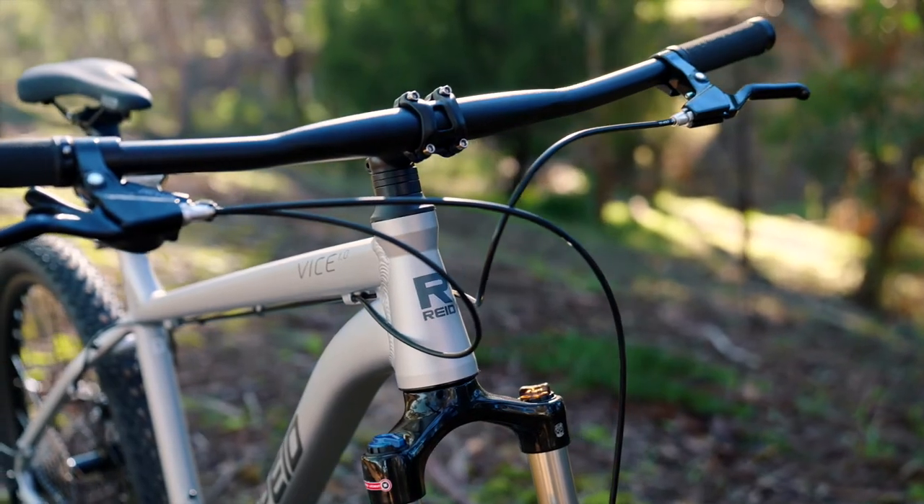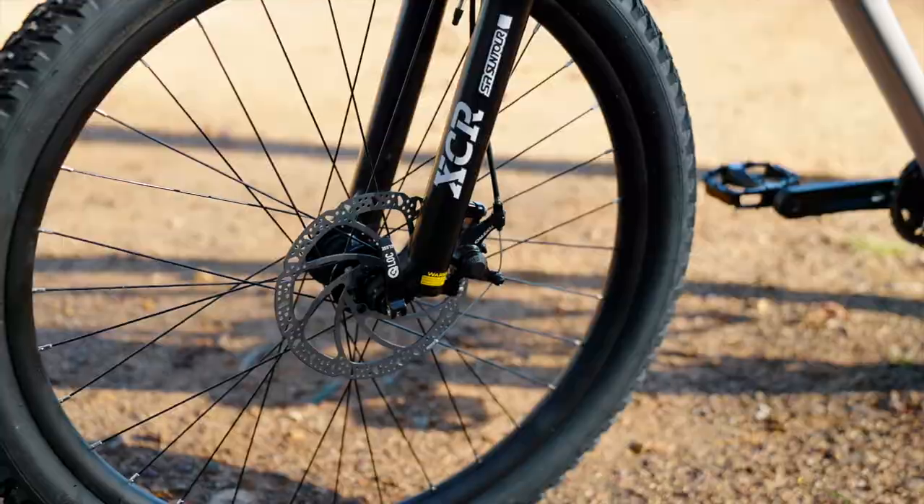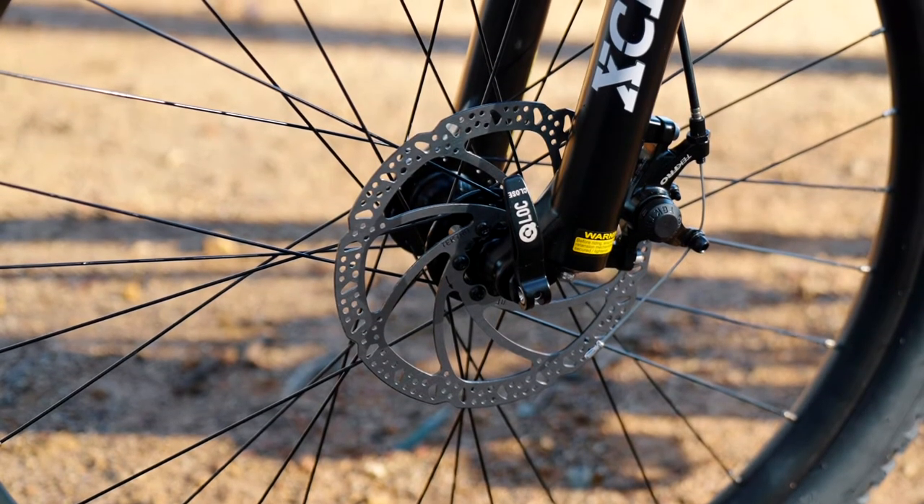The Vice One runs Tektro M280 mechanical disc brakes for stopping power and control. These well-priced discs perform well in the mud and are easy for riders to maintain.